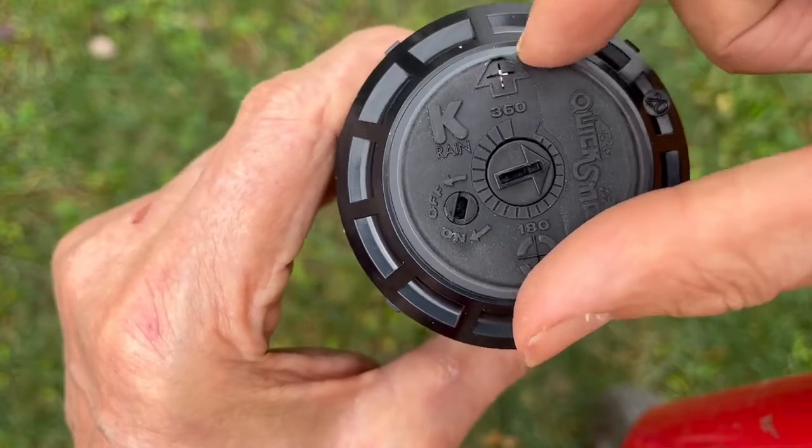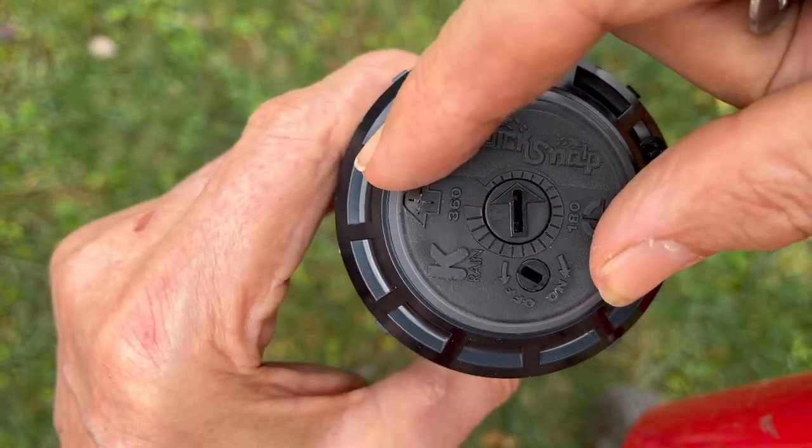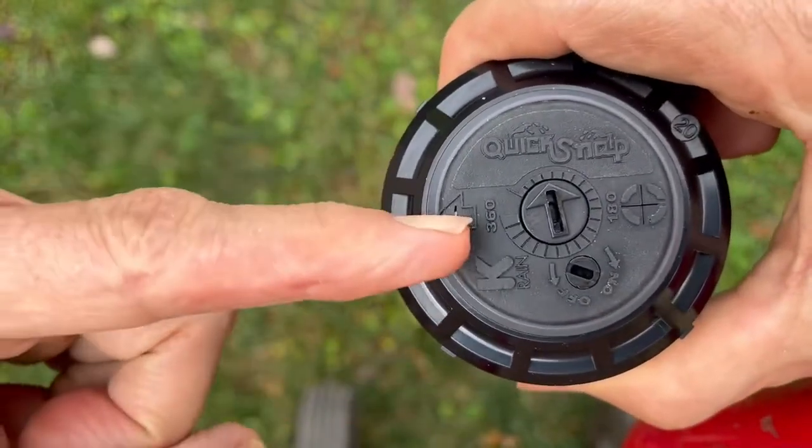Turn to the right to adjust right. Have it all the way to the left to adjust left. You can't change the left position.